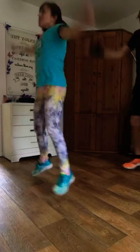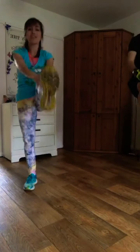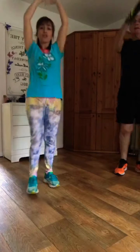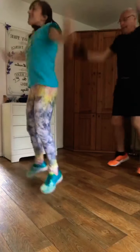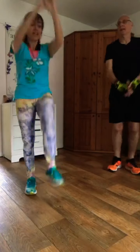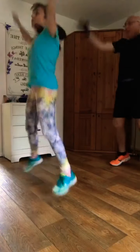Standing nice and tall, then hold your stomach in tight when you're raising that opposite leg. Let's go — three, four. Crunch, crunch, crunch, crunch. Come on, let's do it! It's a bit of fun to get those happy endorphins flowing through your body.